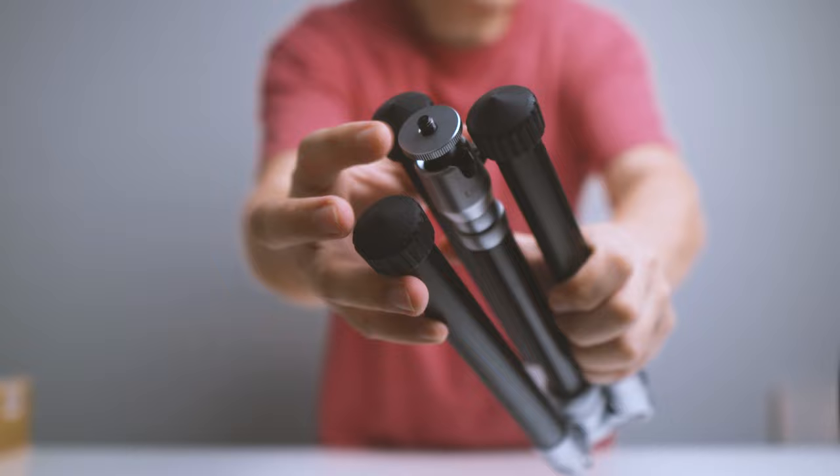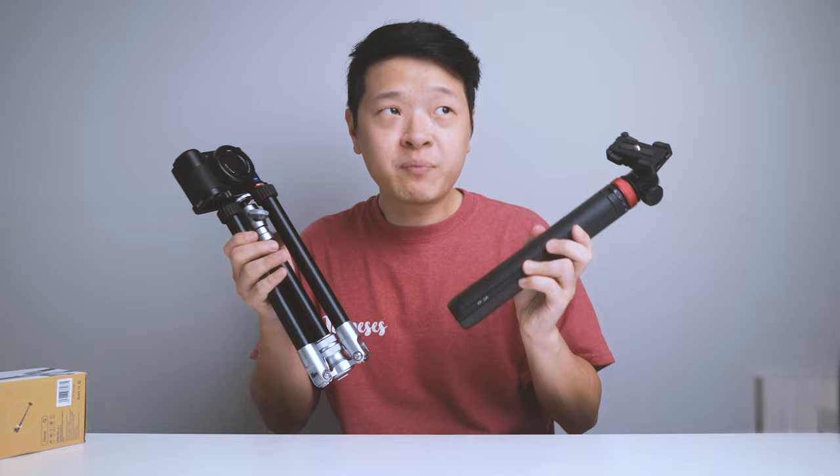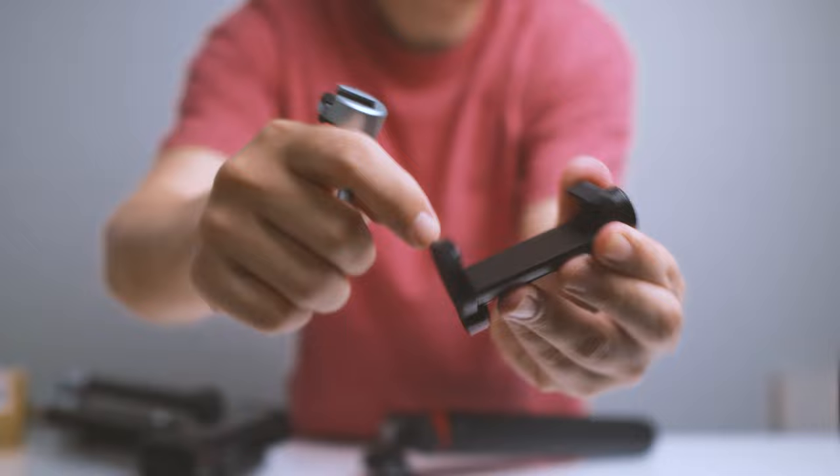Now let's talk about the cons. Number one: there's no quick release at the top — it's just a ball head, which means if I have to mount a camera I literally have to screw it in manually. Very time consuming and quite outdated. Number two: its weight. This one comes in at about 750 grams, which is double my MT44 at about 397 grams. The weight difference does matter. Number three: mediocre phone holder quality — it's made of plastic, which is flimsy and a little disappointing compared to the metal holder on my MT44.